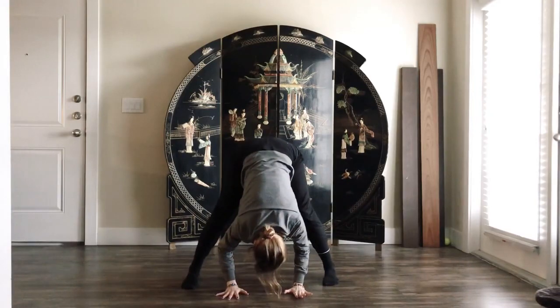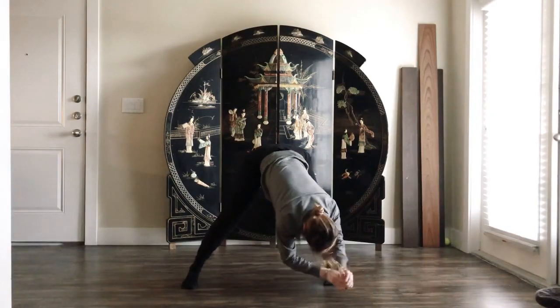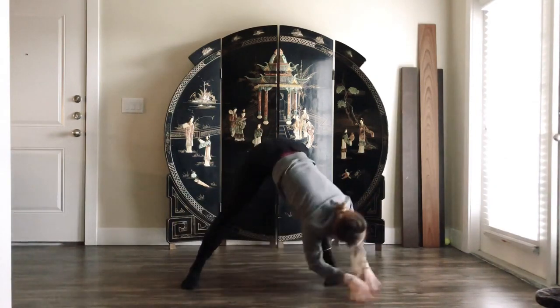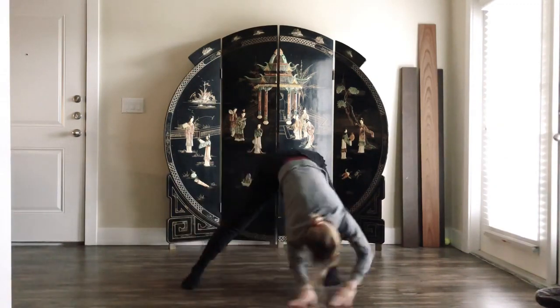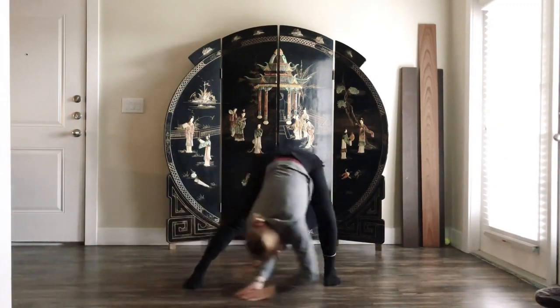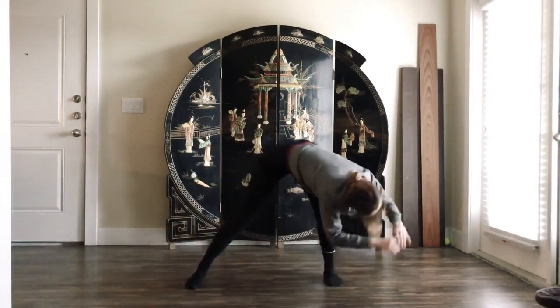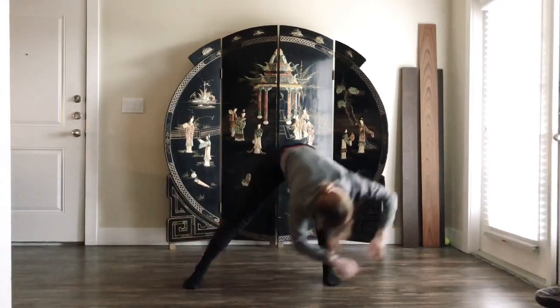From here, you're going to bend your knees and gently mop the floor — kind of mopping. Just letting go of the weight of your upper body. Coming up.